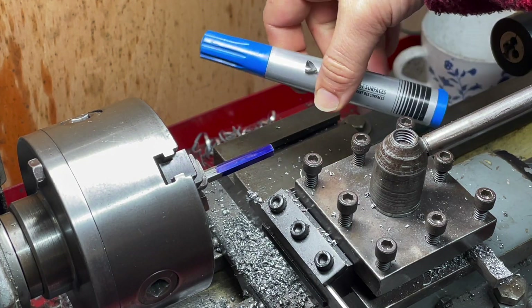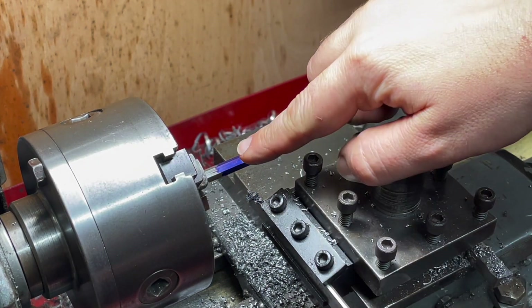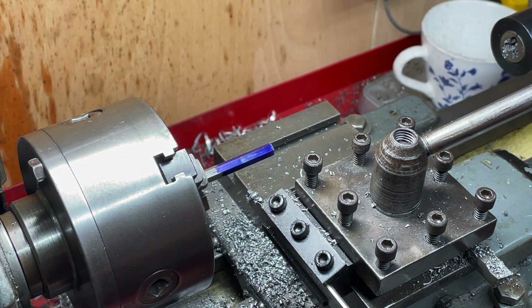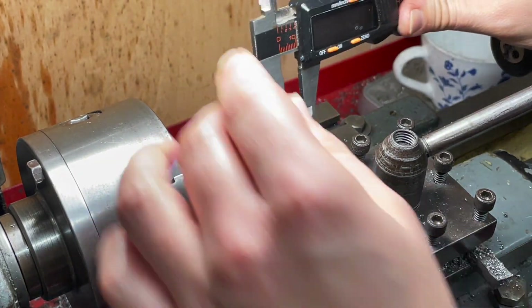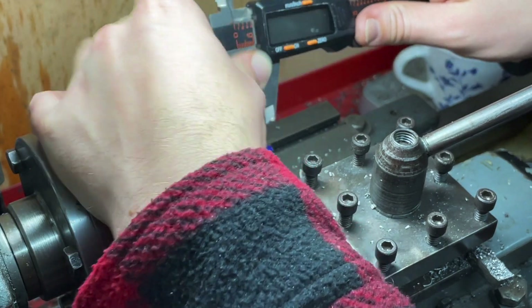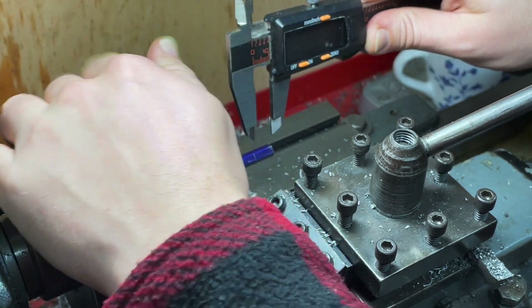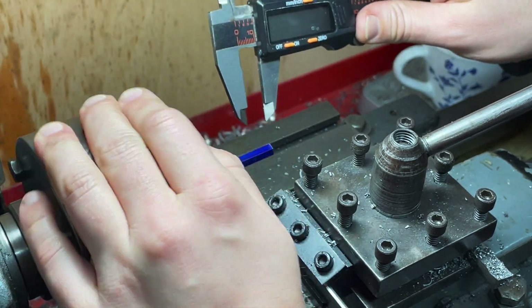The first thing I'm doing is bluing up some of this quarter inch hex. Once that's dried up I'm using some calipers to scribe some very rough lines. We need the thread section to be approximately seven sixteenths of an inch, so that's what this is set to. This is just a cheap pair of calipers that I'm not that worried about.